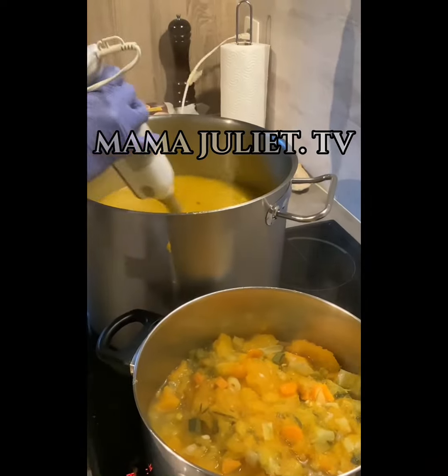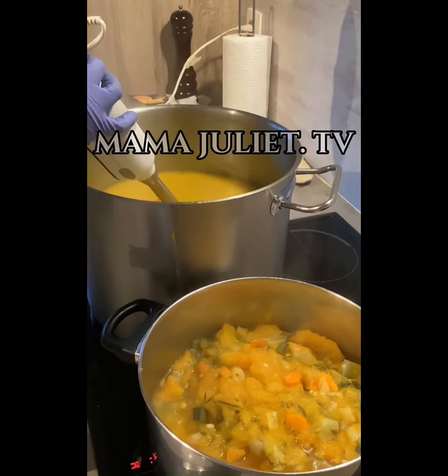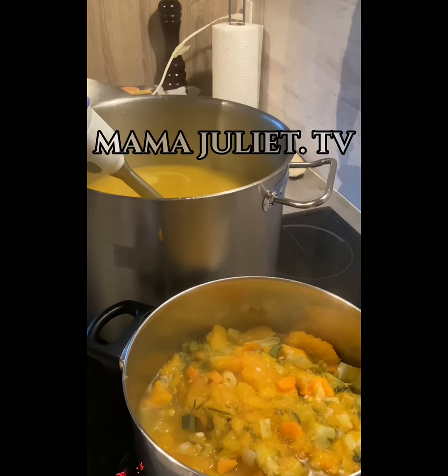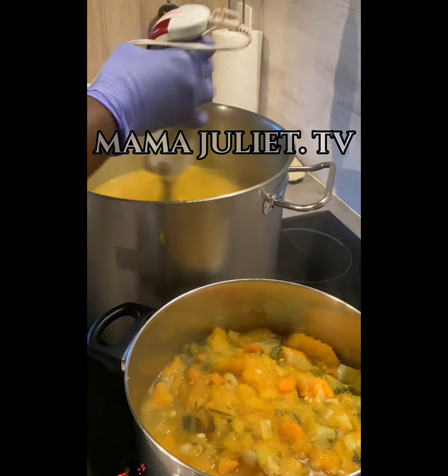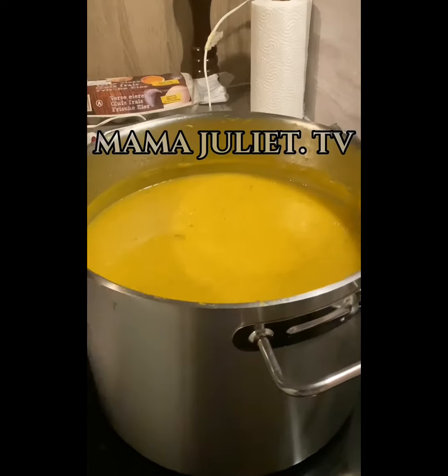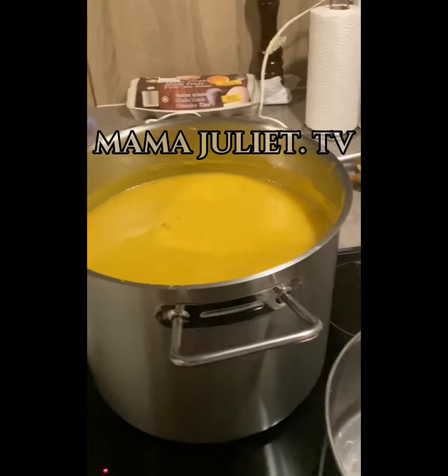Now we start grinding it. Because we have too much, we split the soup into two portions since it is too much to grind everything at once. Now we grind everything together — it is ready.